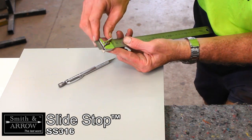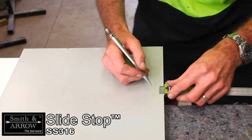Positioning of an upstand can be marked by setting the desired length and marking four ways.